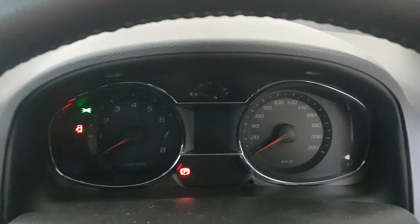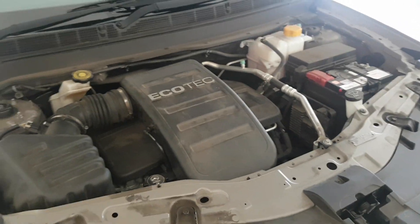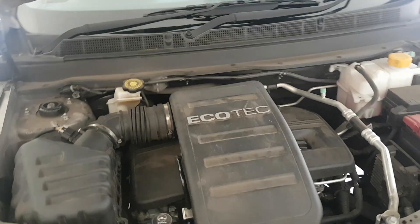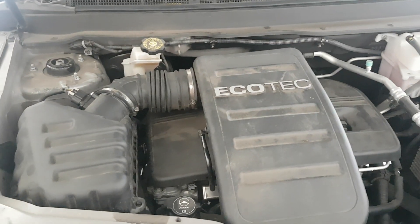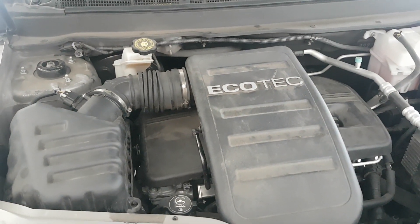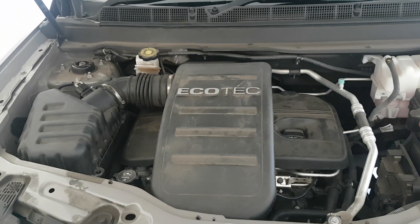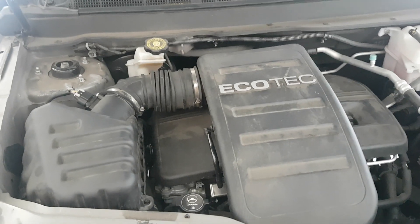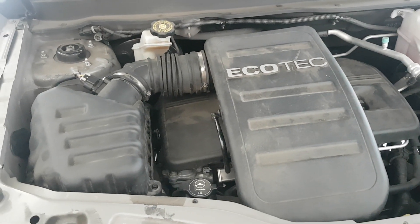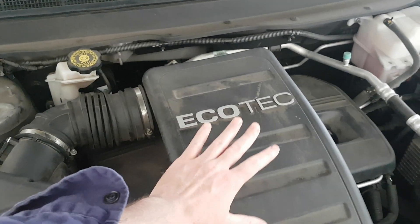I think it's the VVT solenoid - I'll show you all about that. This is a 2015 Holden Captiva 7, a 2.4 litre petrol. If this fault is the solenoid valve or solenoid actuator, then hopefully it's a simple fix.